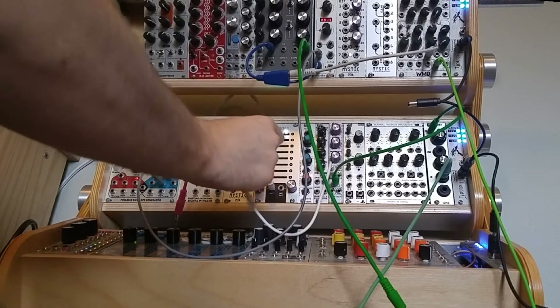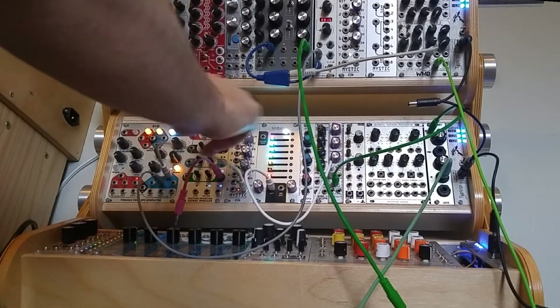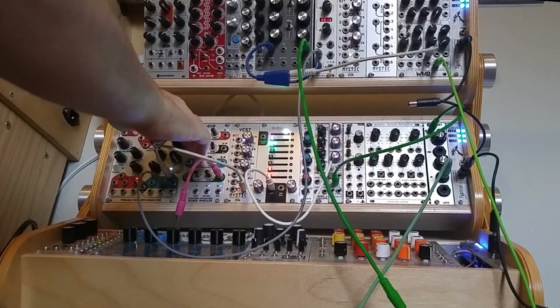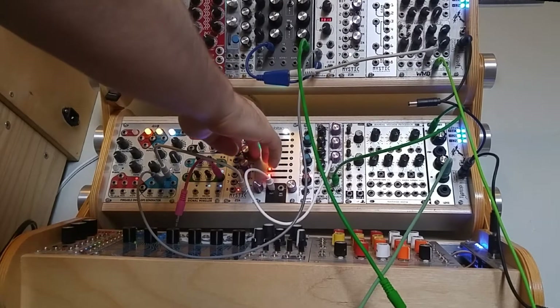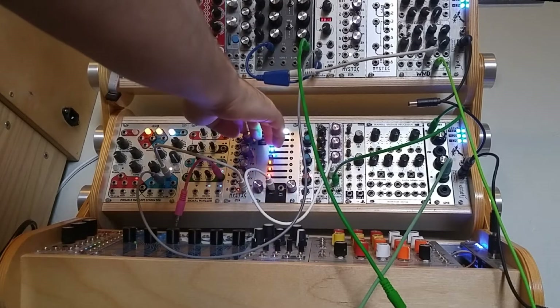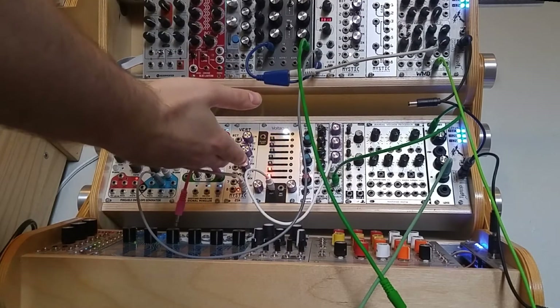Of course I can also plug this LFO into the FM input and get a pretty large effect on the sounds that are coming out. I believe there's some bleed from the FM input into the normal input, but as you can see there's nothing coming out right now.